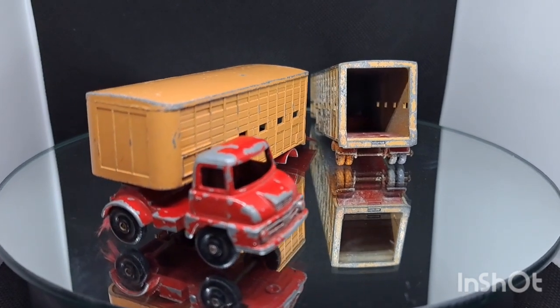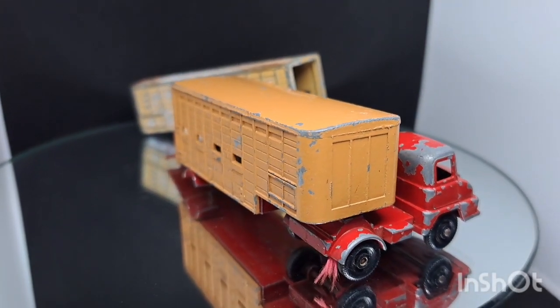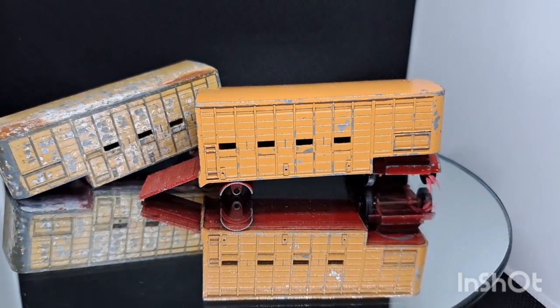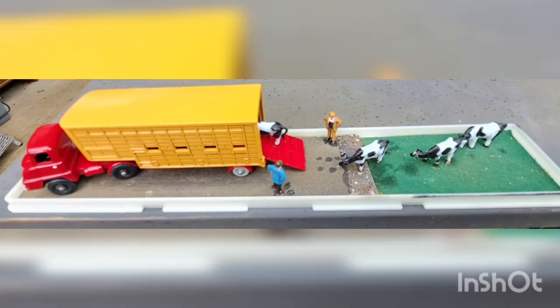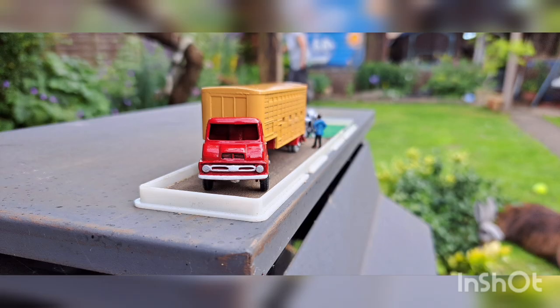This is what we started with — a Thames Trader horse or animal carrier, one or the other. Yeah, it's what we started with — a bit of a mismatch. Had to make one good one out of the two. So have a look, see how we got on. Have a look at this.